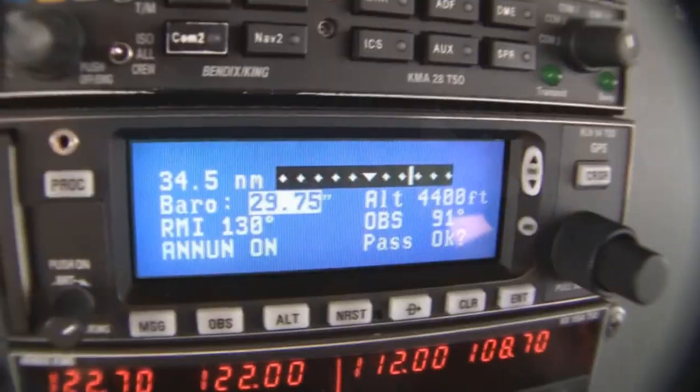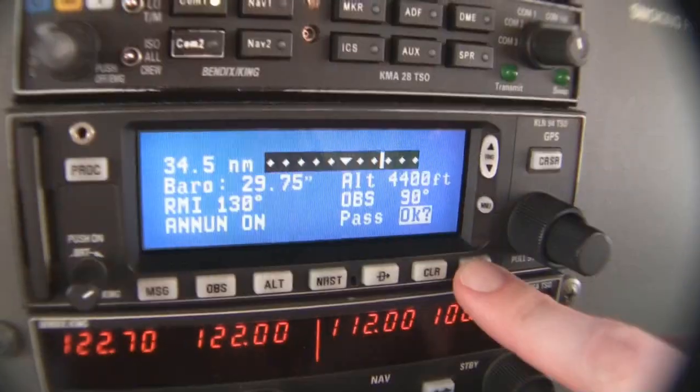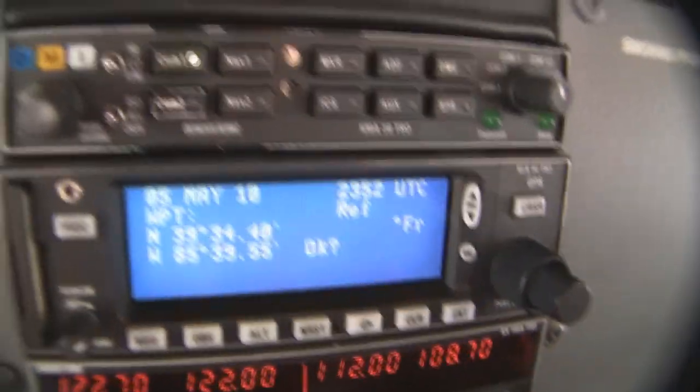The first entry screen is just going to be inputting the barometric setting. We'll say it's 29.75 — it's probably dropped a little bit with the storm coming in. So we'll hit enter. Everything seems to pass. That looks okay. We'll hit enter.